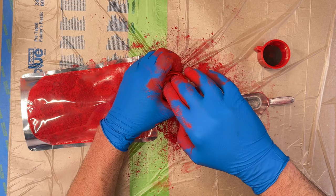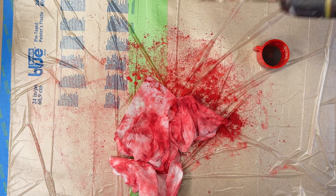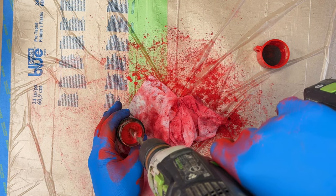I have filled this container with our smoke composition and compressed it by hand. Now I'm drilling a central hole through that composition. The diameter of that drill bit is three-eighths of an inch or so.